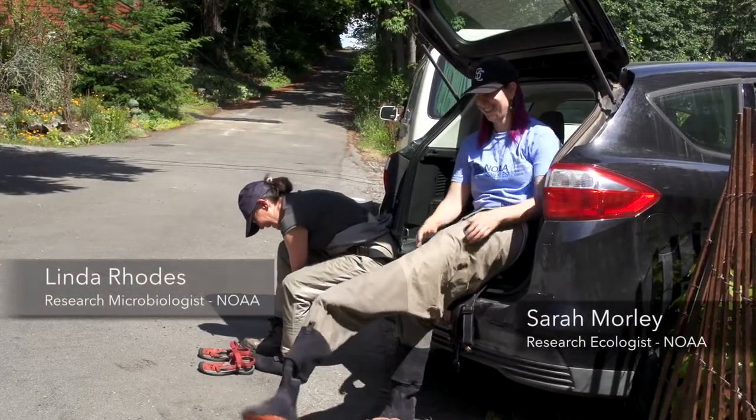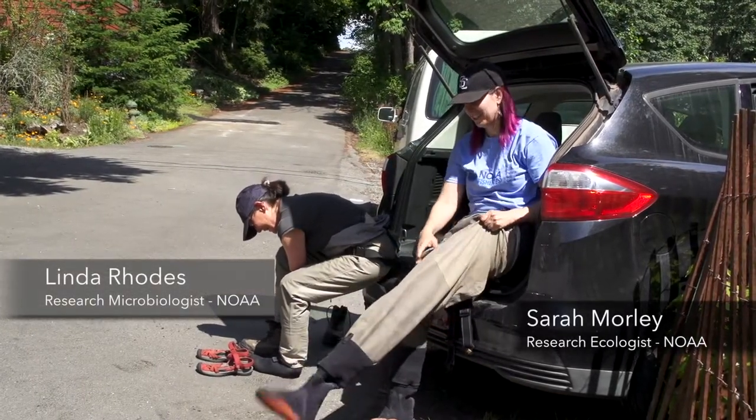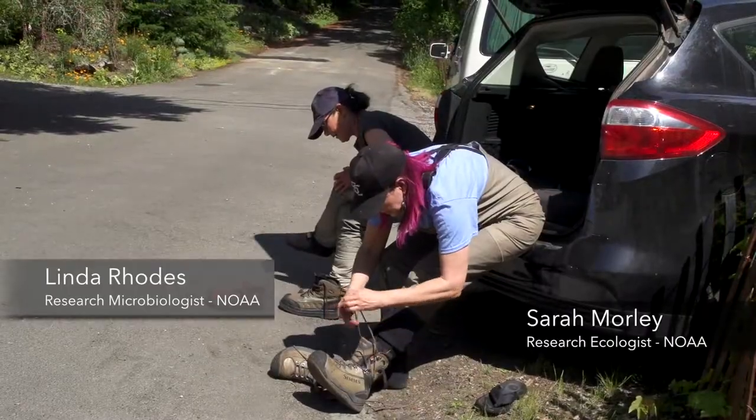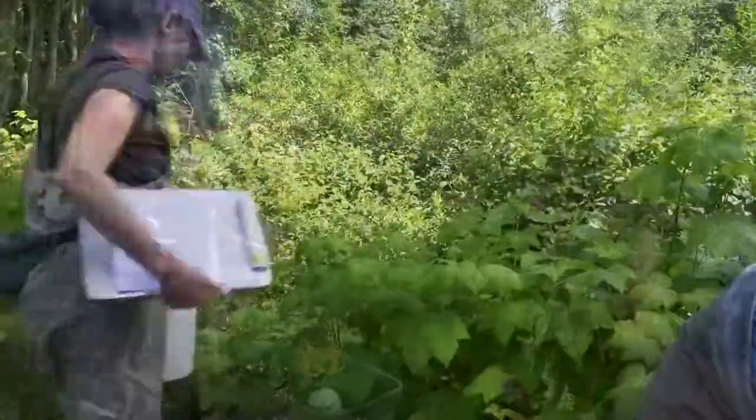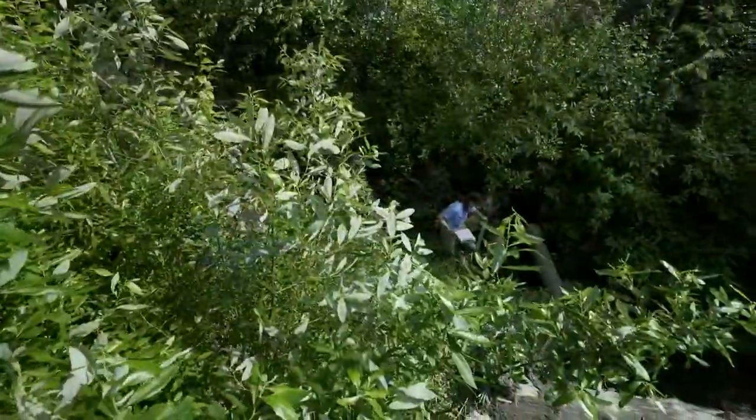Here we are in Thornton Creek again — this is one of our favorite spots in the city. Linda Rhodes and I have been working on monitoring Thornton Creek on this really exciting innovative approach to stormwater management and urban creek restoration.